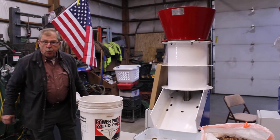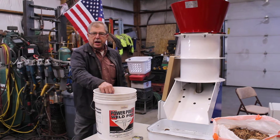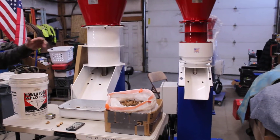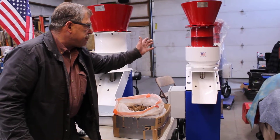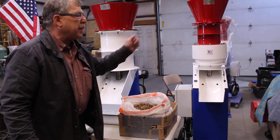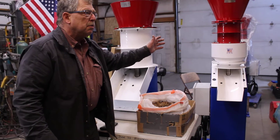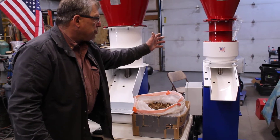Hi, welcome to In a Nutshell Inc. in beautiful Napa, Idaho, the home of the Patriot 600 Adjustable. We put together a six-part video that you can find on our YouTube channel at Patriot 600 YouTube.